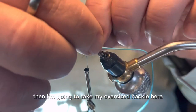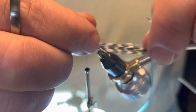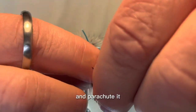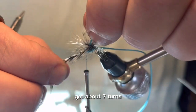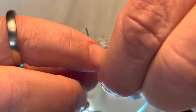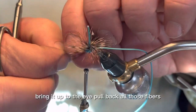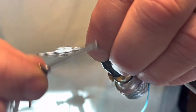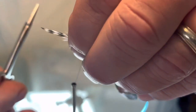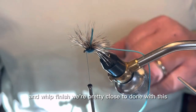Then I'm going to take my oversized hackle here and parachute it at about seven turns. I want this nice and bushy. Bring it up to the eye, pull back all those fibers, trim, and whip finish.